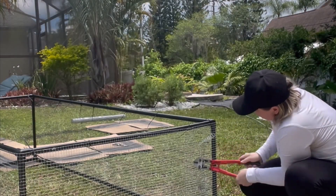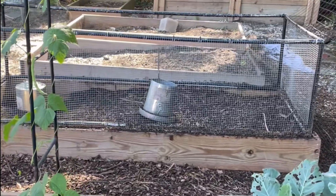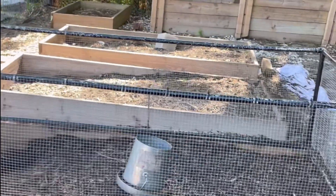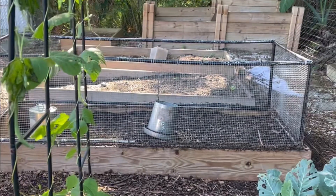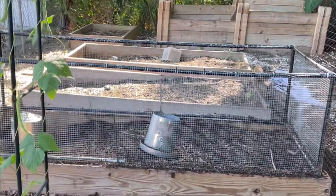I chose not to do that — mine is removable so I can just take the chickens in and out from the top. Here's the final product. I'm now able to move this cage from raised bed to raised bed; the chickens turn those beds for me. I'm very happy with how it turned out. Thank you for watching and subscribing — I'll see you next time.